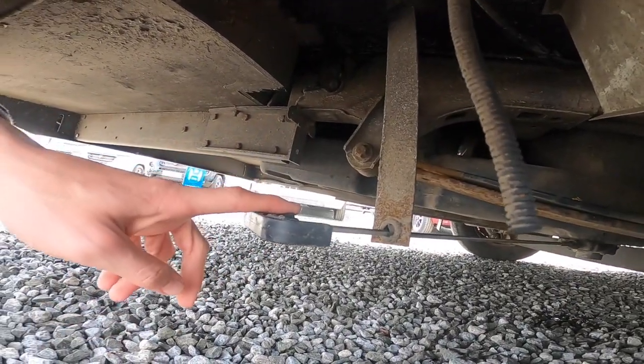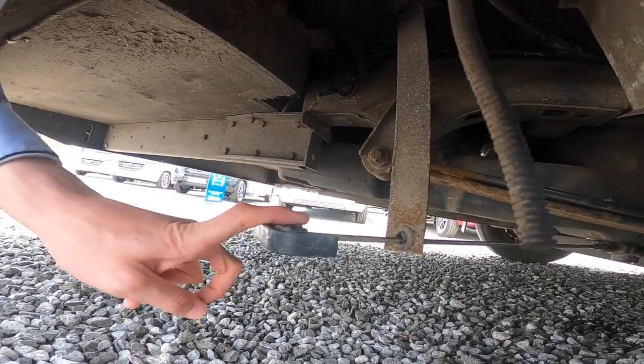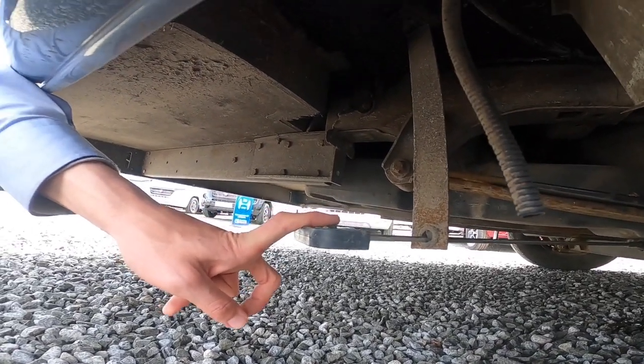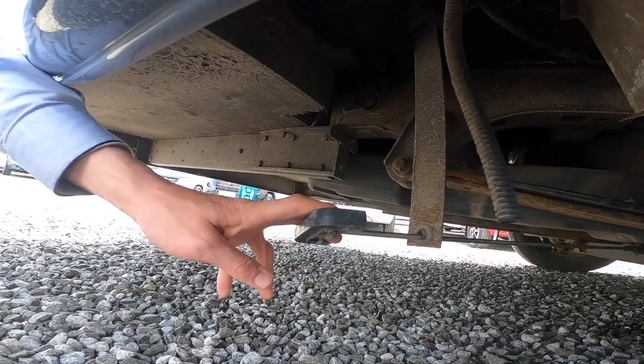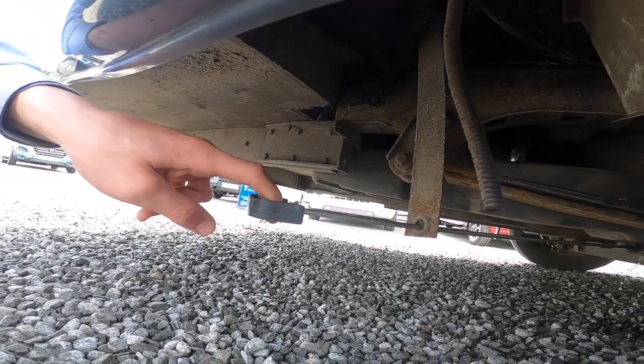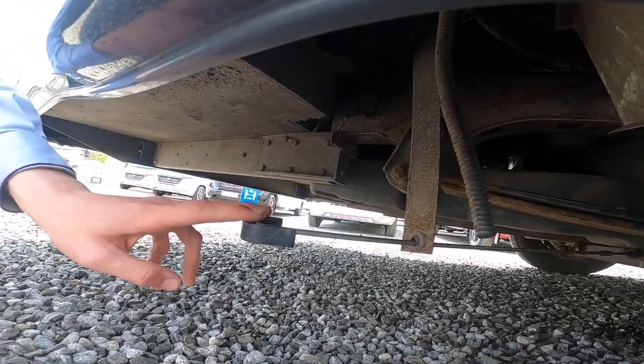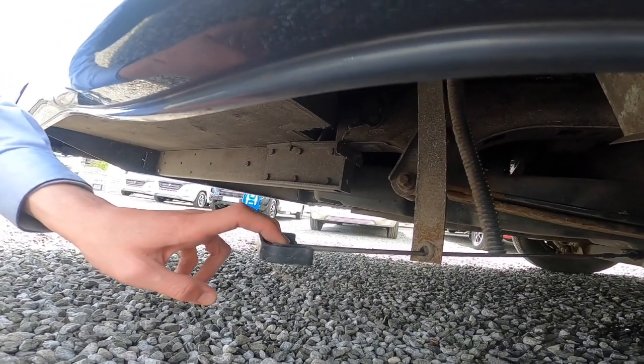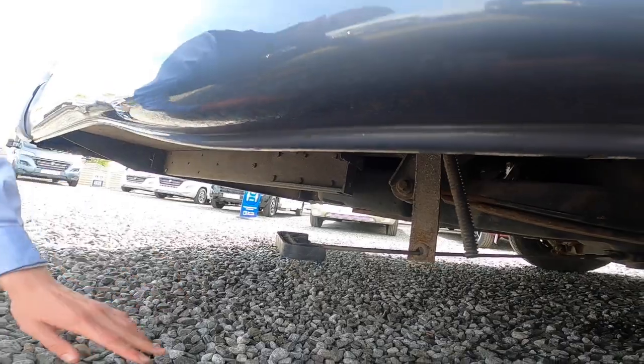This is your waste water outlet — anything you've put down the plug hole goes in here. It's very important that you drain this off, especially in winter, as you don't want it to freeze in that tank. Just open the handle, and normally on the way out of a site you would go to your waste disposal point on your motorhome service bay for your waste water.